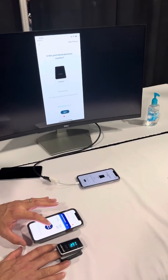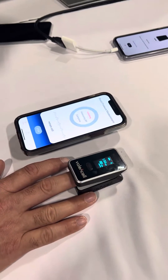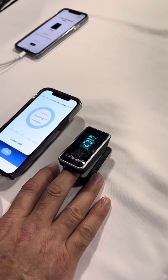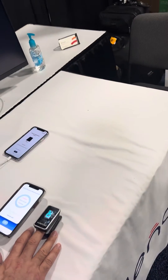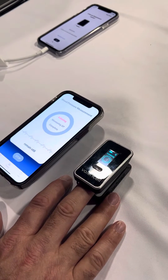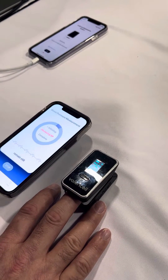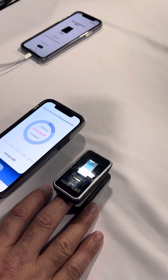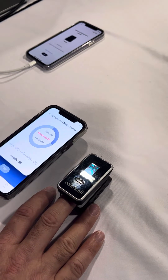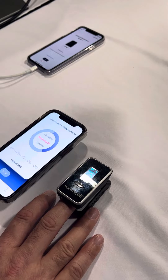It's configured for myself. I'll start a new session. So it takes a few moments to initialize, make certain that there is a finger with blood flow, a live finger inserted, and then you can see it's up counting. It's collecting data about 30 to 40 seconds, similar duration as a cuff reading.